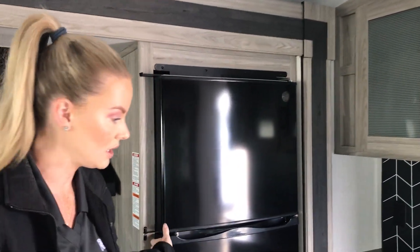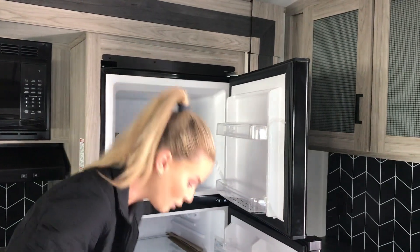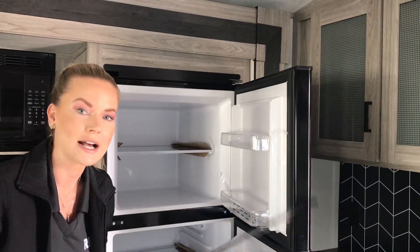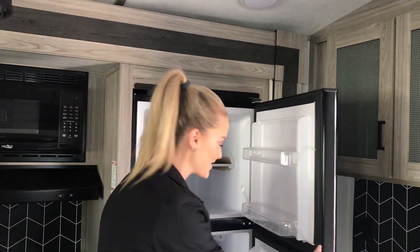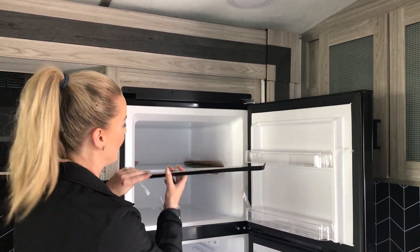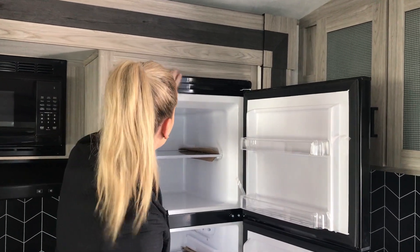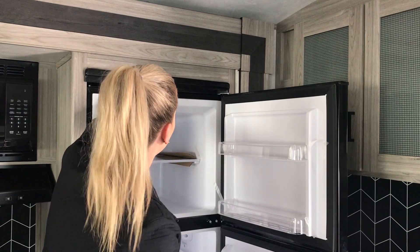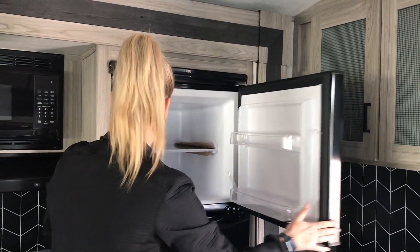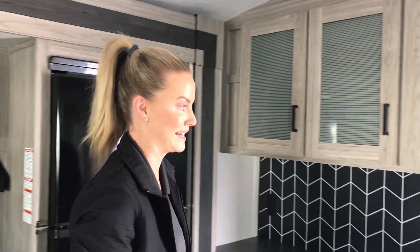And this one has the GE residential refrigerator. I just got here yesterday, it hasn't been through the shop yet. Luckily, this is just purely cosmetics covering the screws up here, so that's not an eyesore. A little 3M tape didn't work very well — there, all better. Luckily, it doesn't mess with the function of the fridge, it's just aesthetics.